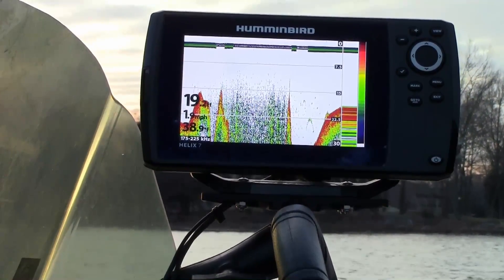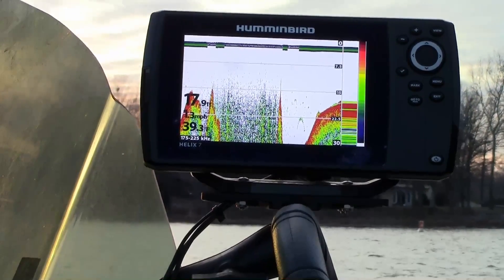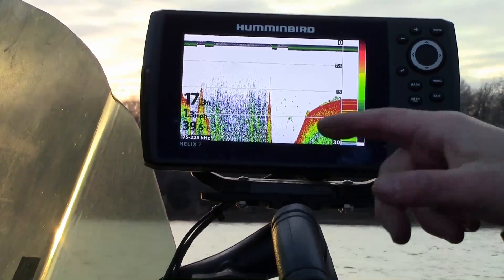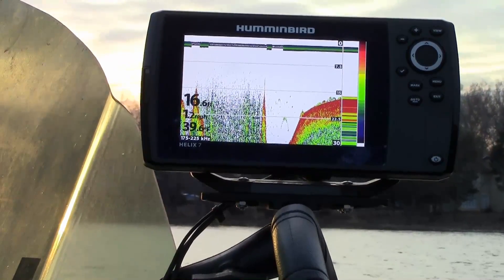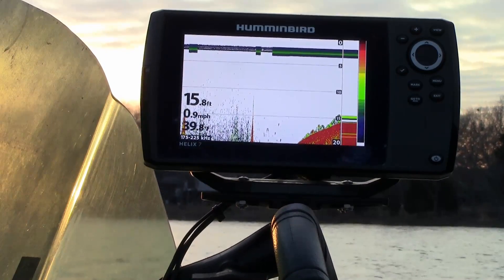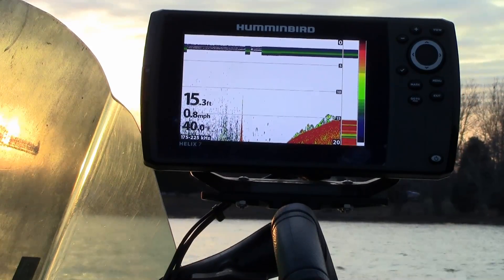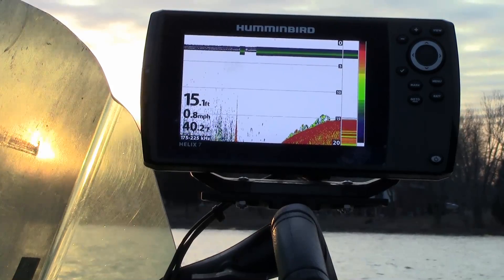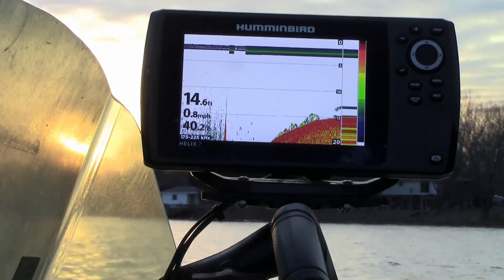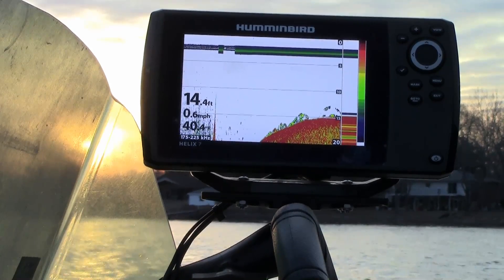Look at that big old fish arch right there. The puck held bottom — had a little bit of turbulence, but that's nothing like it was doing before. It was completely going away. So with that being said, I'm going to hook the Y cable back up, hook it up the way I run it all the time, give it another shot down this frozen lake, and see if we lose bottom. We'll find out if it's a bad Y cable or what we've got going on.